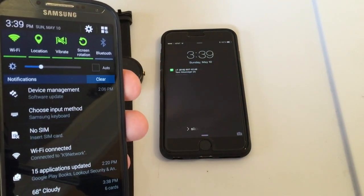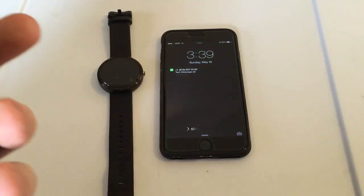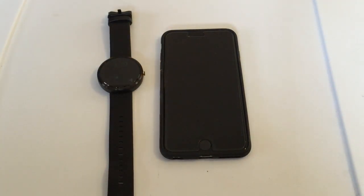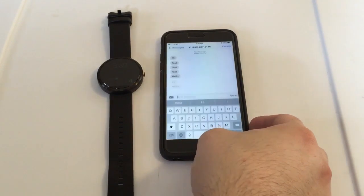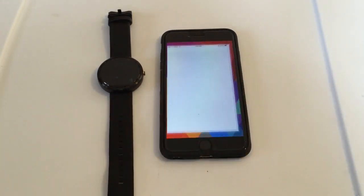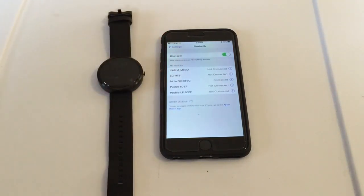I'm just physically sending a text message through a chat to my iPhone. So basically how this works — your Moto 360 is Bluetooth'd to the Android device. When I go to Bluetooth settings it does show that the Moto 360 is connected. And how this works is pretty simple.